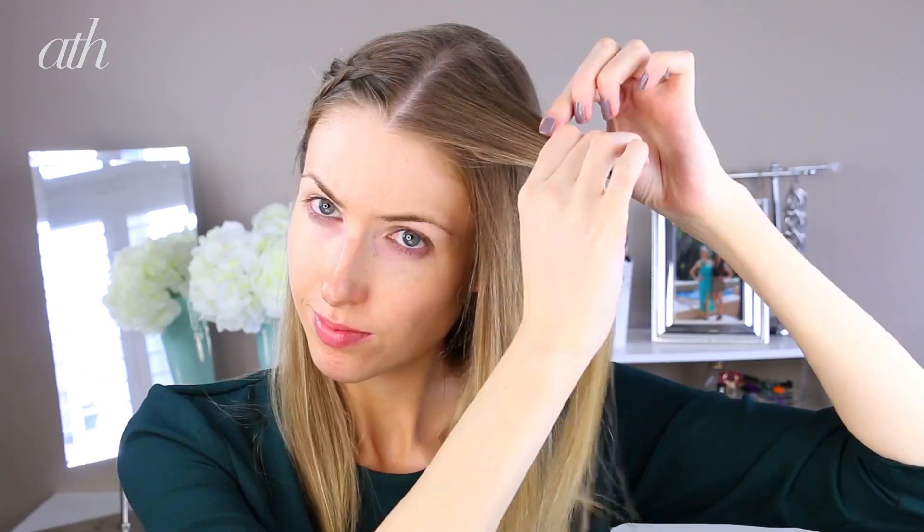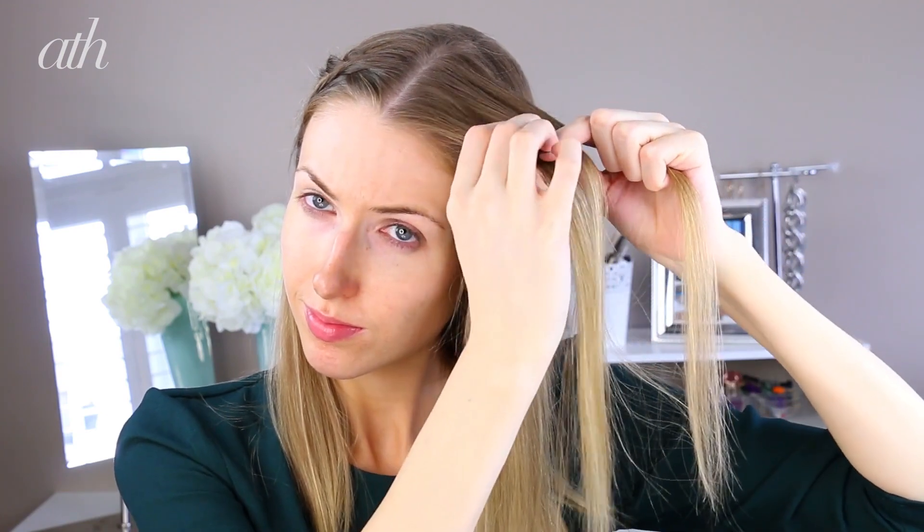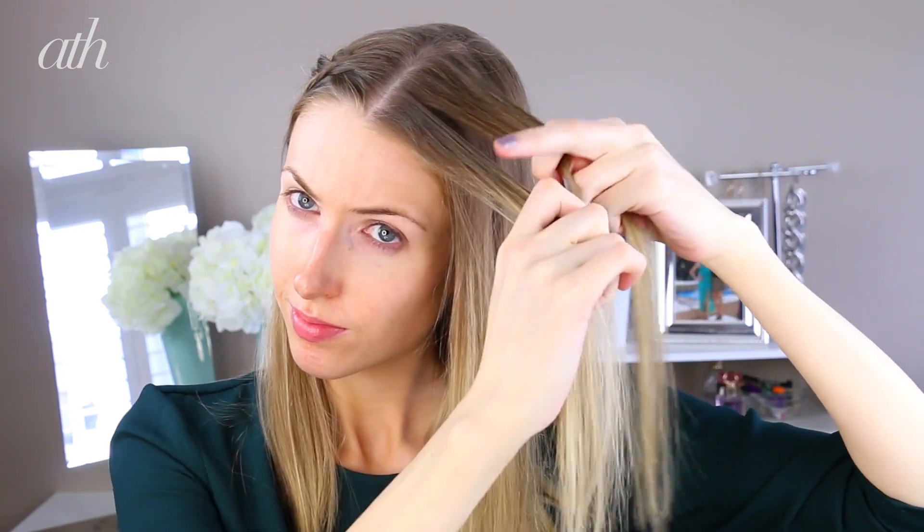So as you can see on this completed side, this is the look we're going to be going for, which is really soft around the face with those beautiful braids going back. I'm going to be starting the braid at the center part, but I'm going to leave a section right near the front of my face free, because I want to add that into the braid later.